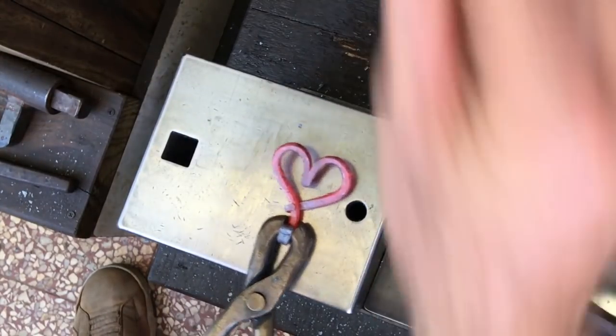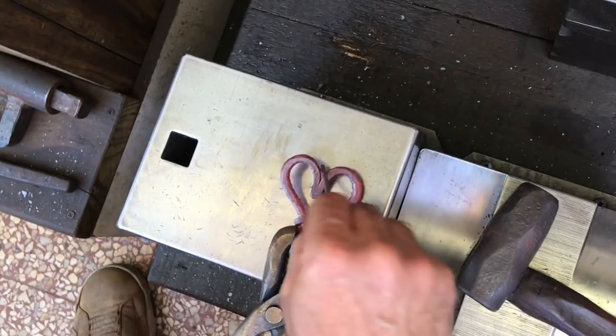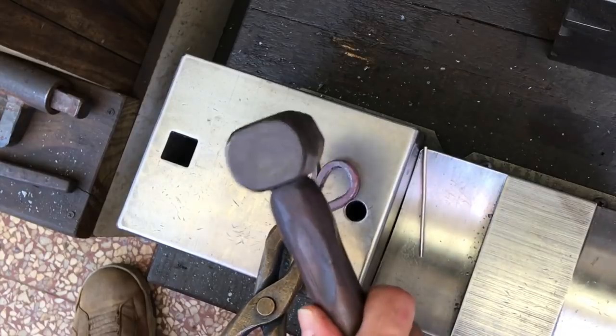When I folded the piece in half, I forgot to put this pin in and hammer it, so I need to create a small nail hole. No matter, I'll figure it out.